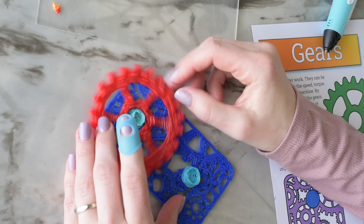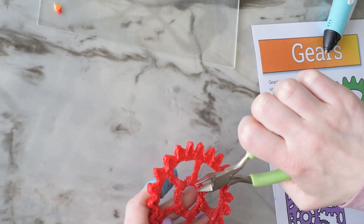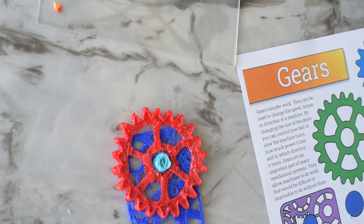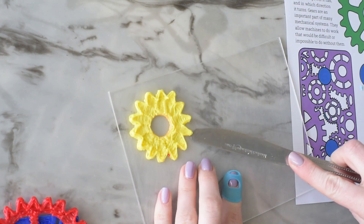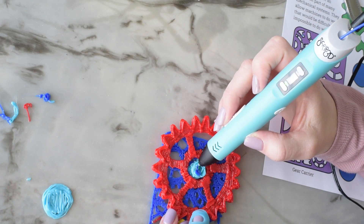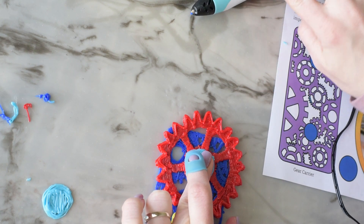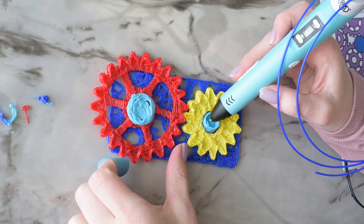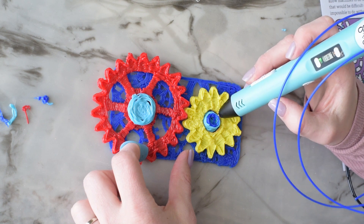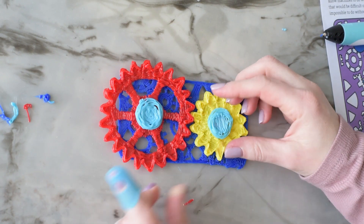That fits just fine. I also found that this red gear had some pieces of plastic sticking up and causing it to snag. The ABS still would not stick to itself, so I had to load some PLA plastic into the pen and then I was able to use that PLA like glue to get those larger circles to sit on top and hold the gears down into place — and there they go.